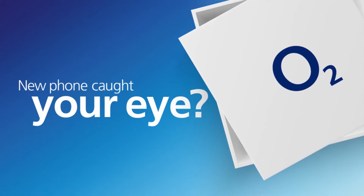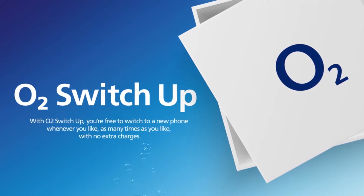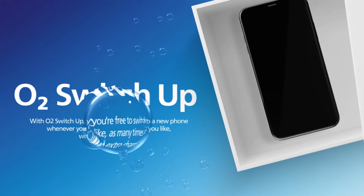New phone caught your eye? With O2 SwitchUp, you're free to switch to a new phone whenever you like, as many times as you like, with no extra charges.